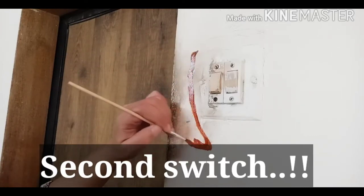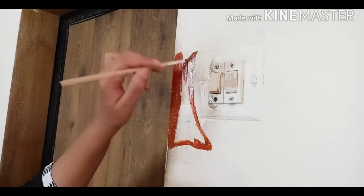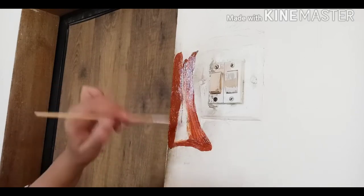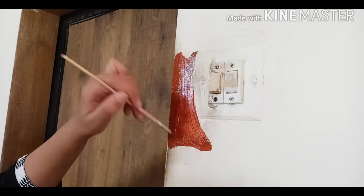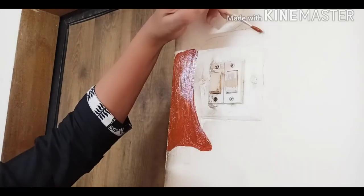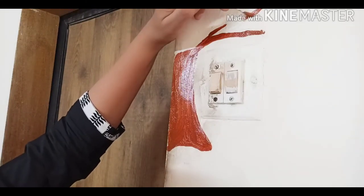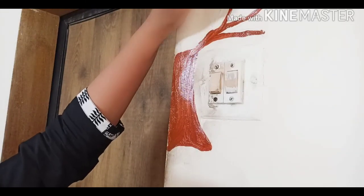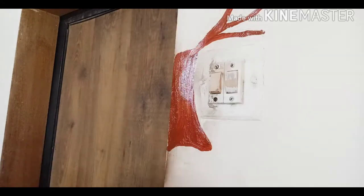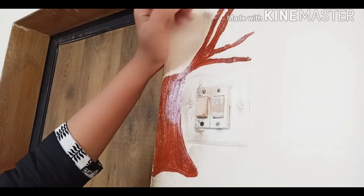For the second switch I am drawing a tree outside the switch area as well, because that outside area is also very dirty and black. I am using brown acrylic color to draw the tree and its branches — acrylic is more glossy and looks good.